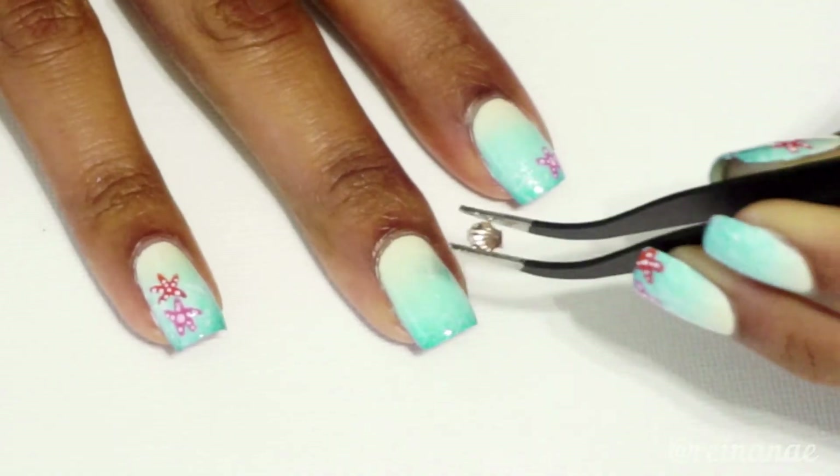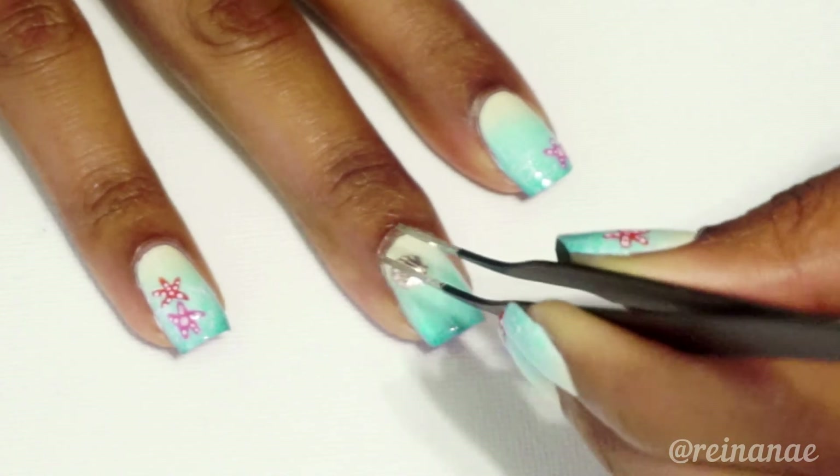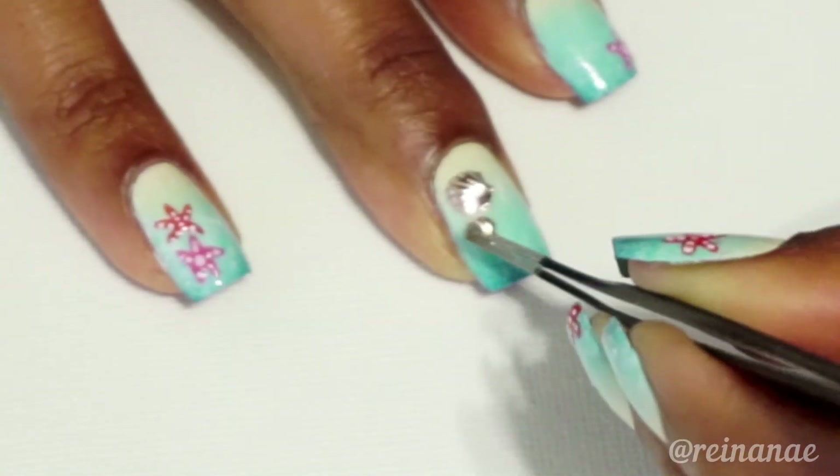You can use nail glue for this, but I don't typically use nail glue. I find it can be kind of damaging to my nails when it's time to remove the design, so I just use clear polish.